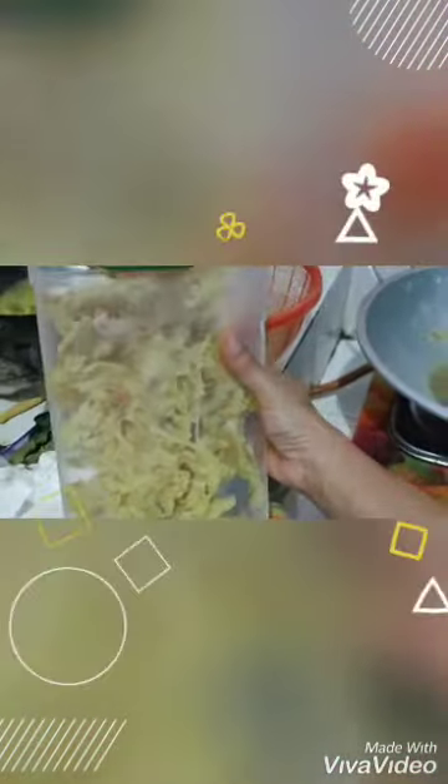It's so beautiful, right? It's crunchy and yummy, of course. Have a nice cooking!